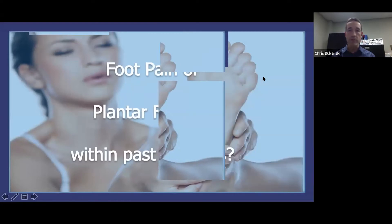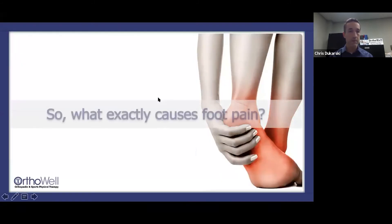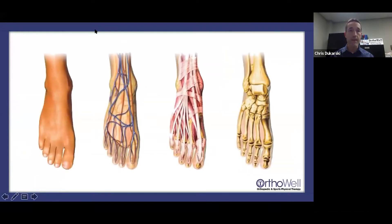In the chat box — who here has had foot pain or plantar fasciitis in the last 30 days? Give me a yes or no. Some people listen for a spouse or family member, but most are here because they have issues themselves. So what exactly causes foot pain? A lot of reasons. In the foot there are 26 bones, 33 joints, and more than a hundred muscles, tendons, and ligaments.